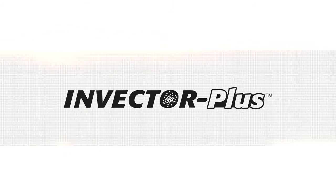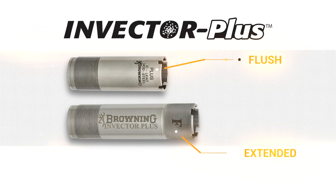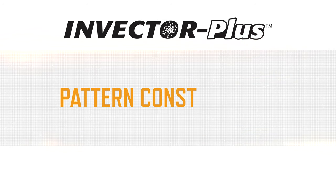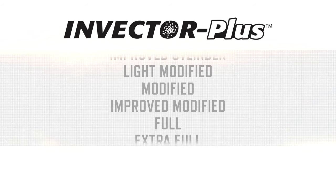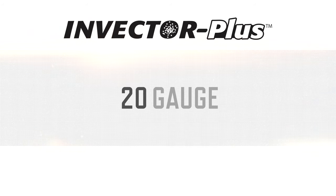Invector Plus choke tubes are available in flush and extended styles that range in pattern constrictions from cylinder to extra full and, depending on your shotgun model, are available in 12 and 20 gauge.